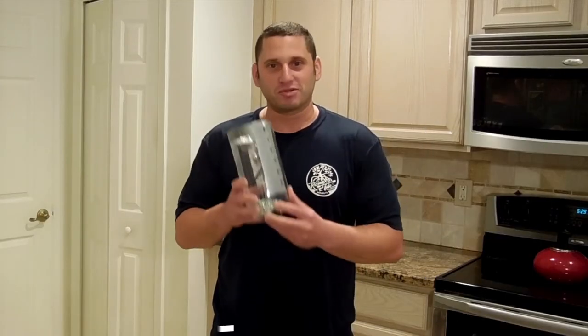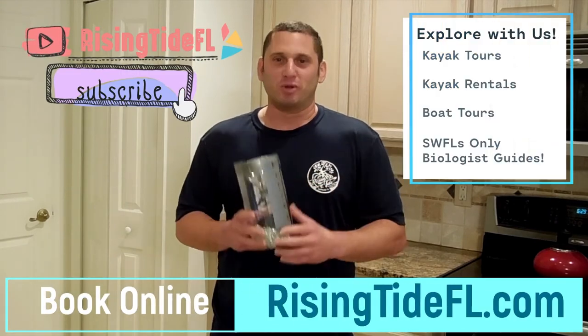I hope you had fun making this rain gauge, and I hope you learned something about the rainy season and why it's so important to birds. I hope to see you again next time. Until then, keep exploring!